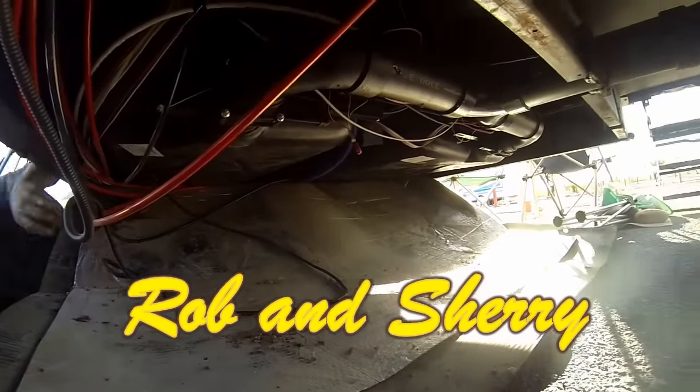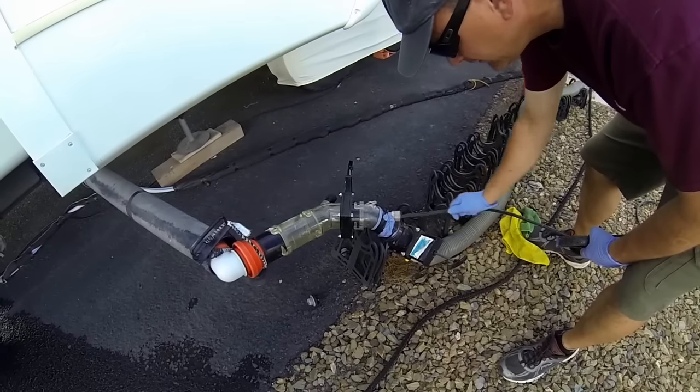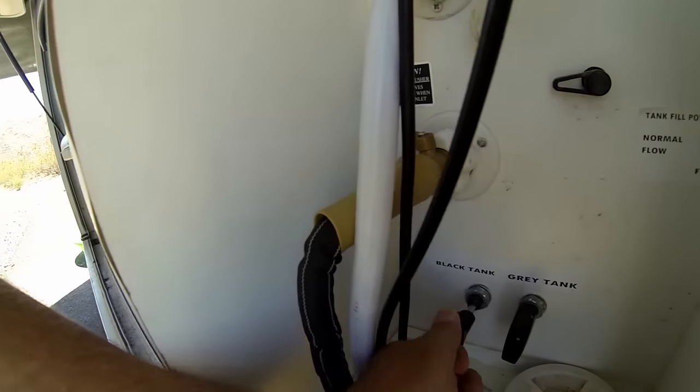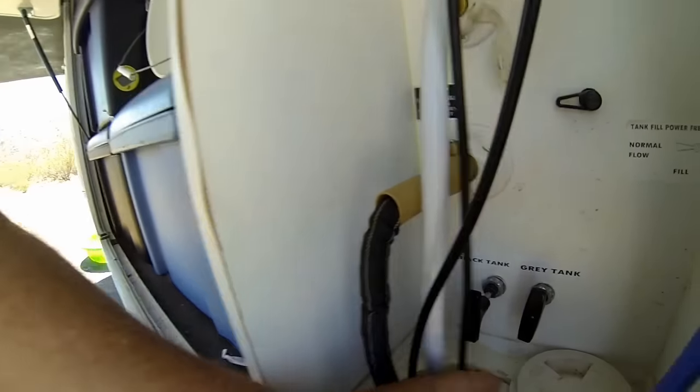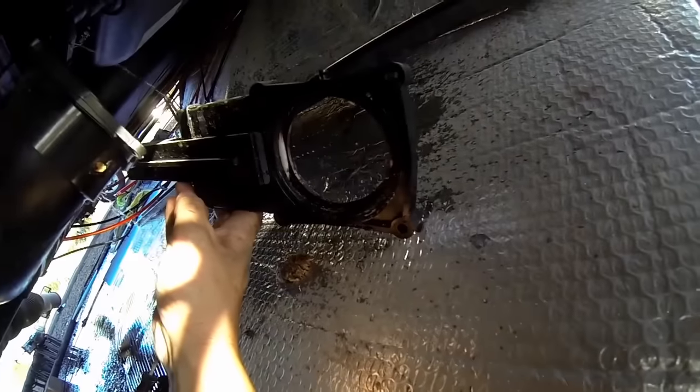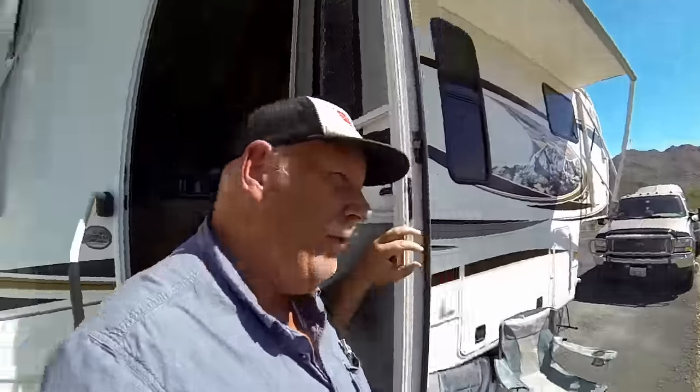Last time with Rob and Sherry, Rob and his friend Todd attempted to pressure clean the black tank, hoping to fix the black tank release handle. In this episode, we have to change the black tank handle valve, and it's not a pretty sight. Welcome to RV Travel Buddy.